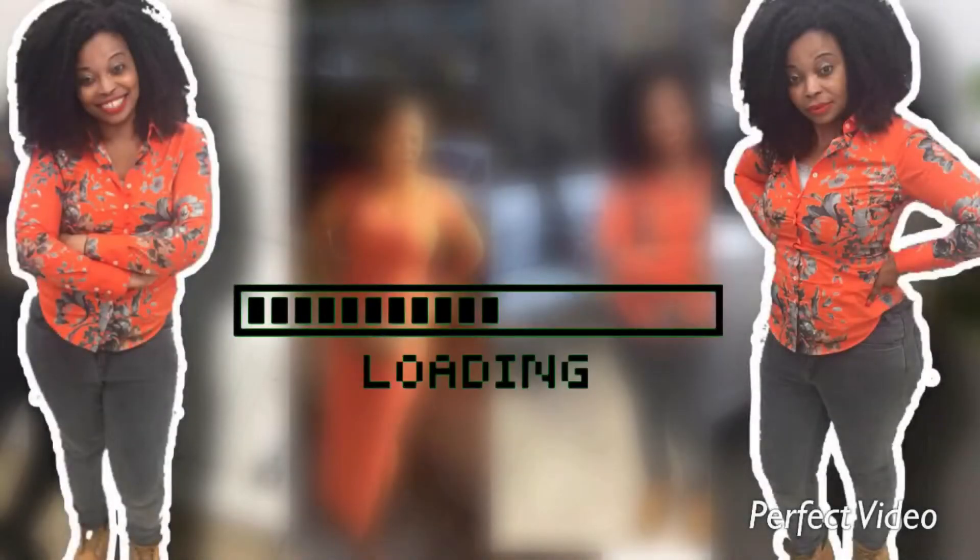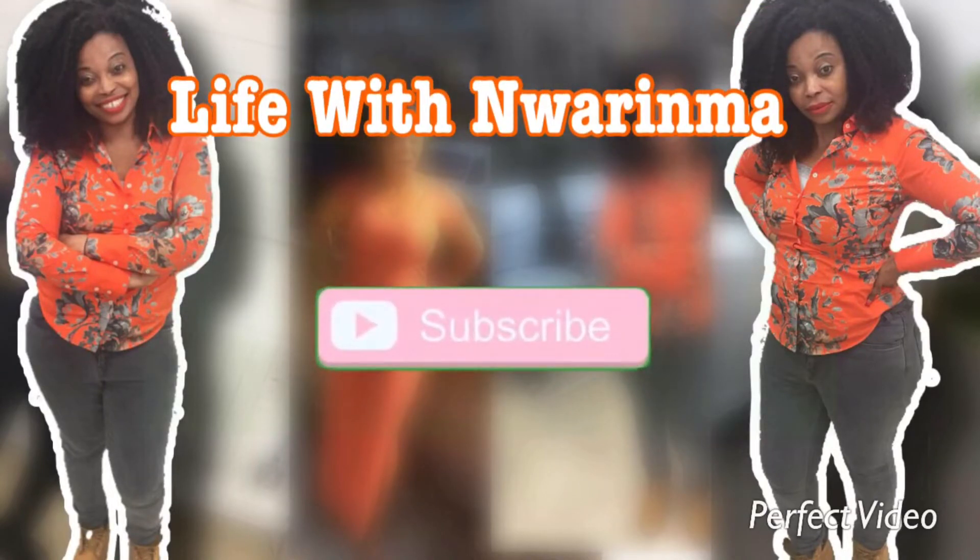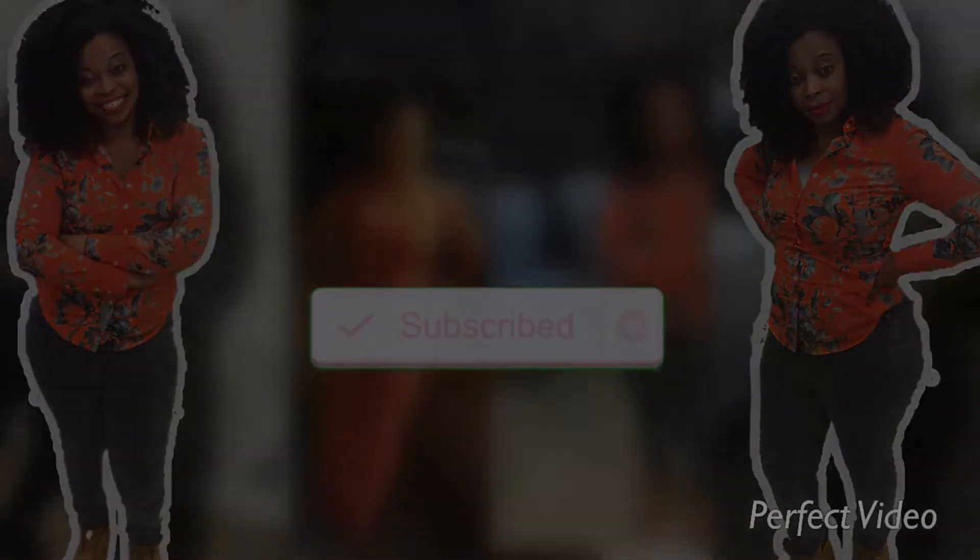Hello guys, welcome back to my channel Life with Marima. If you're new, you're welcome; if you've been here before, you're welcome. Thank you for supporting me, thank you for tuning in.